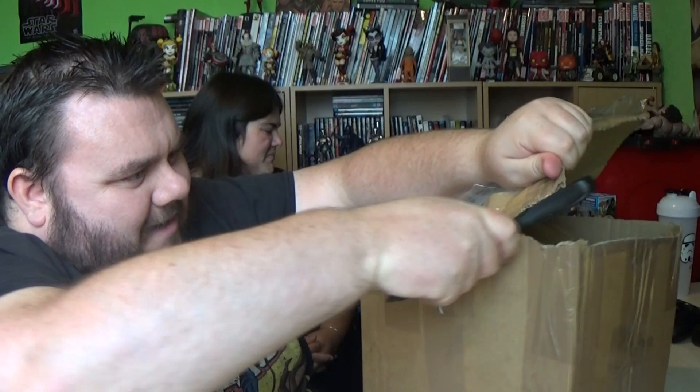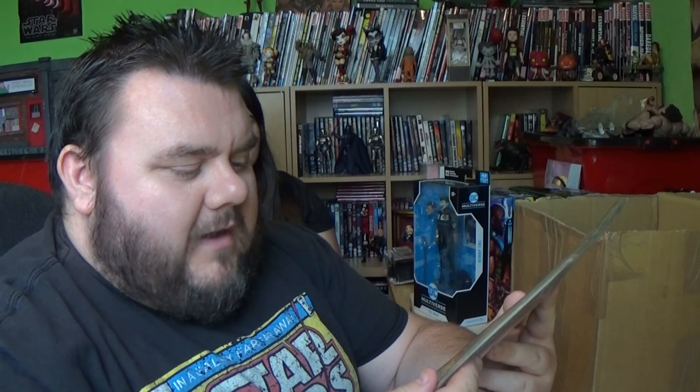First thing in the box: a vintage comic book. We've got Wolverine, Colossus, and Nightcrawler — it's the collector's item first issue of the X-Men, fighting for mutant freedoms. I haven't seen this in a while. That's a nice old comic.